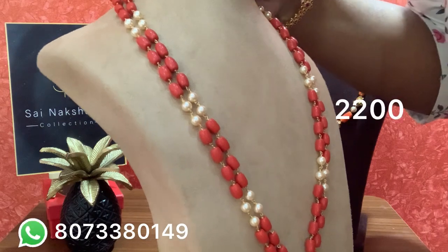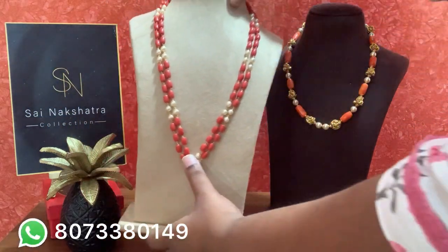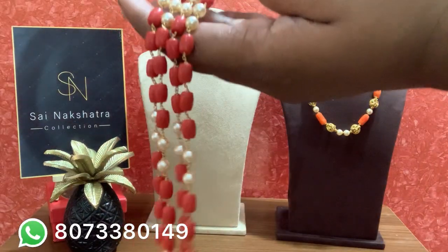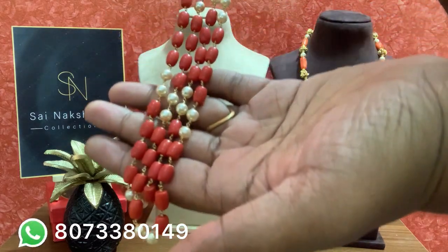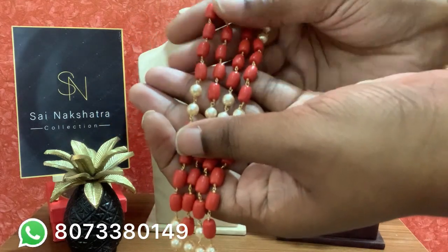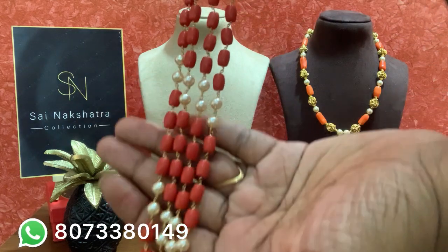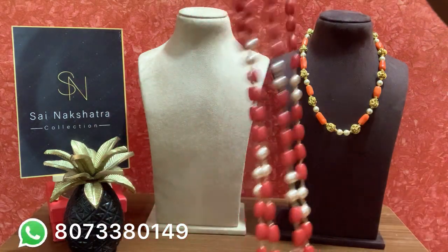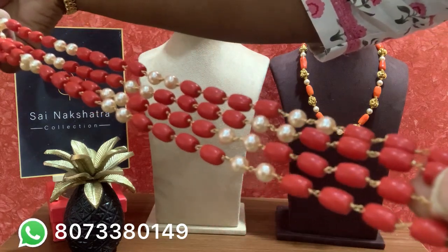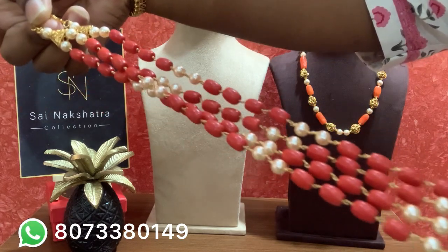The cost is rupees 2200. If anyone is interested in this particular product or any customization, contact me — take a screenshot of the product and WhatsApp the number given. Bookings only. Beautiful piece — the cappings look very good. This looks elegant on your pattu saris and linen saris — a very beautiful, excellent piece.